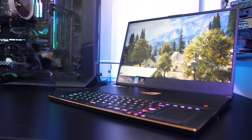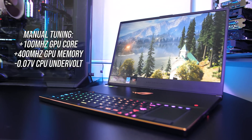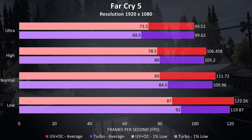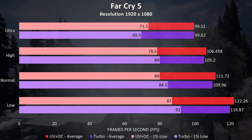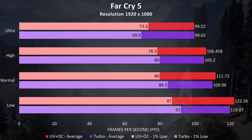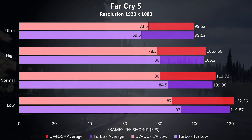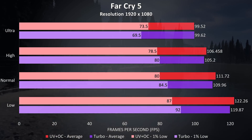So how does this performance boost translate into games? Far Cry 5 was tested using the built-in benchmark at 1080p. At ultra settings there was no change to the average frame rate but an improvement to 1% low, while other settings saw the opposite. Either way the boost was fairly minimal, likely because the graphics were already overclocked in turbo mode, so most improvement probably comes from the CPU undervolt.